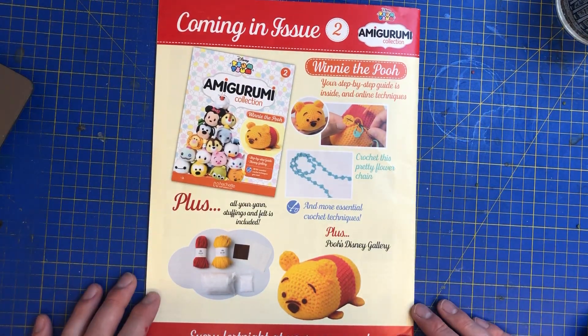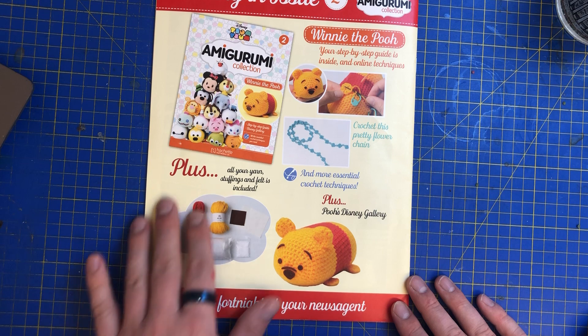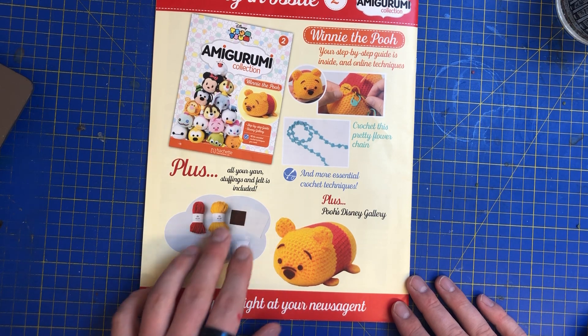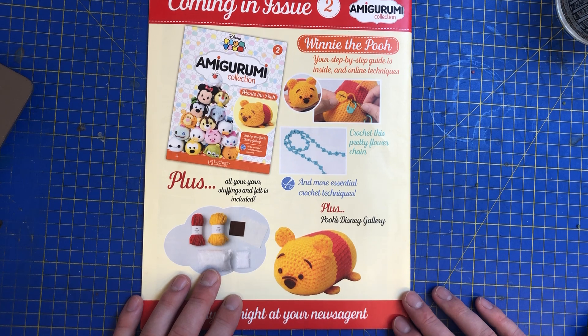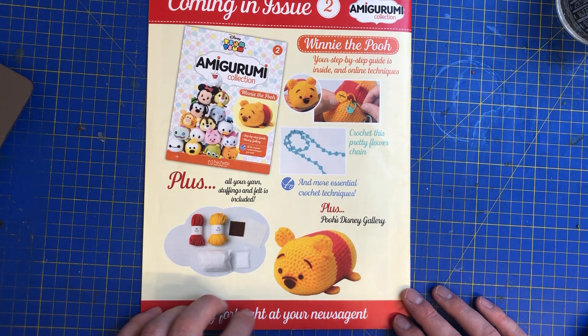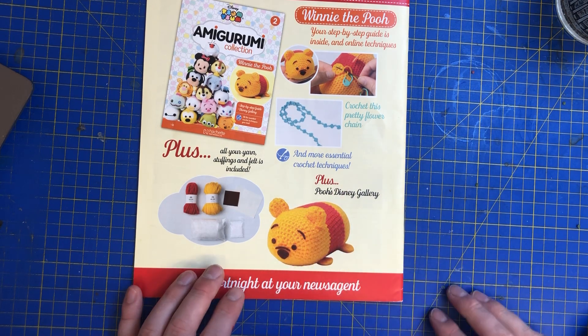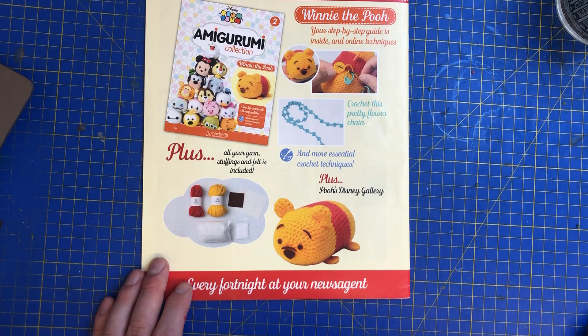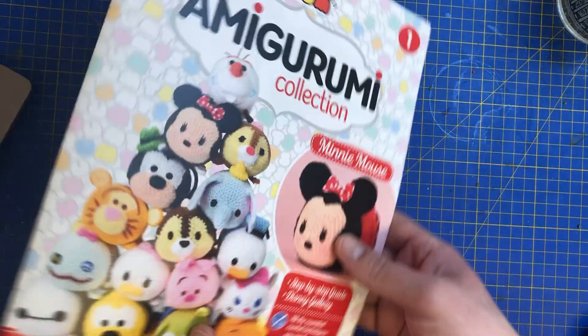And then obviously as you can see, with issue two you get your accessories here, all your yarn, stuffing and felt included. I feel like I'm making a little turkey! But anyway, stuffing and felt is included. Basically you make these little cute things which, as you can see, is Winnie the Pooh. So that's that one.